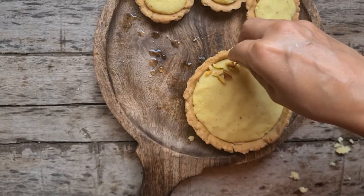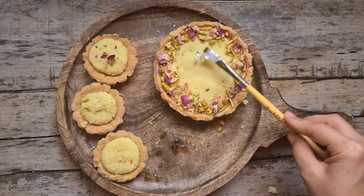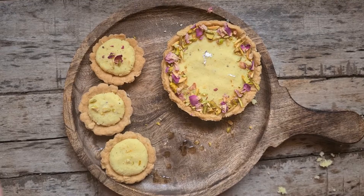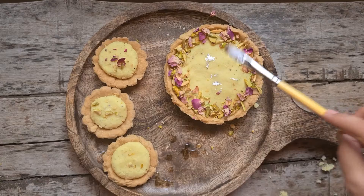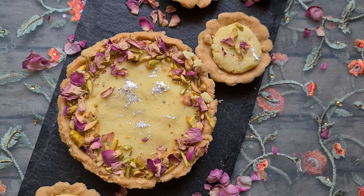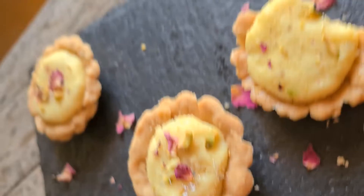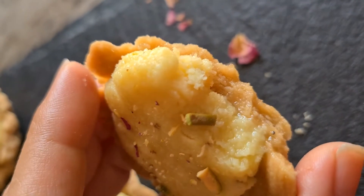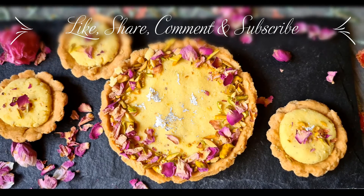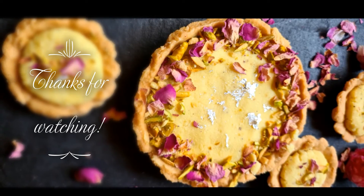We will garnish this with chopped pistachios. Since I have silver leaf at home, I will apply it a little bit to give it a festive feel. As we all know, Holi is around the corner, and this is the perfect dessert for your Holi party. This is how our tart looks. The crust is very thick and the filling is very rich, indulgent, and melt in the mouth. If you like the recipe, give it a thumbs up, comment, share, and subscribe to my channel for updates on new interesting recipes. Thank you so much for watching.